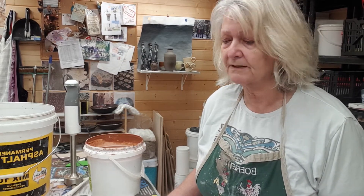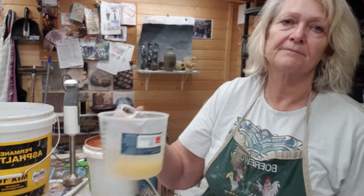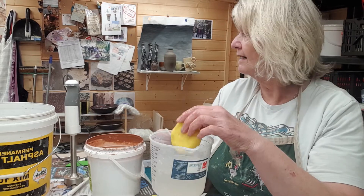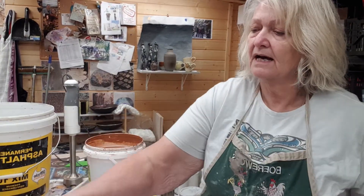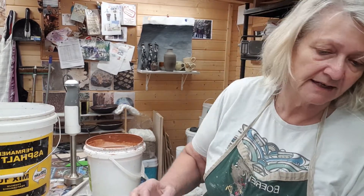So first things first is the setup. Get your surface covered in newspaper because glazing can be a very messy business. You'll want to have a container with some water and a sponge, a bucket of water, some spare brushes — the dish brushes that are in the store room — and your test tiles.